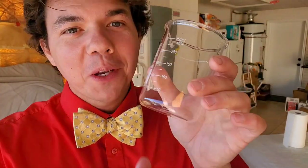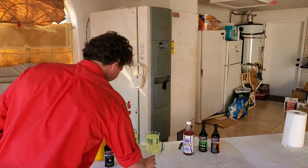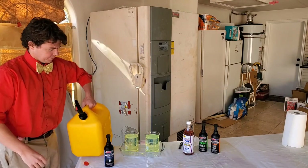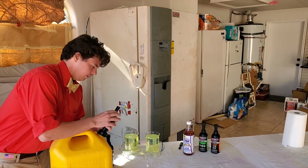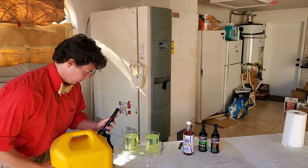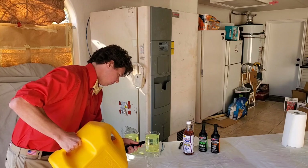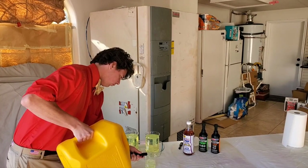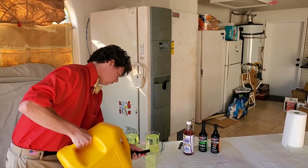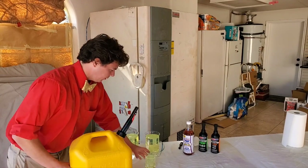And of course we can't forget our baseline — this is our untreated fuel right here. Perfection.